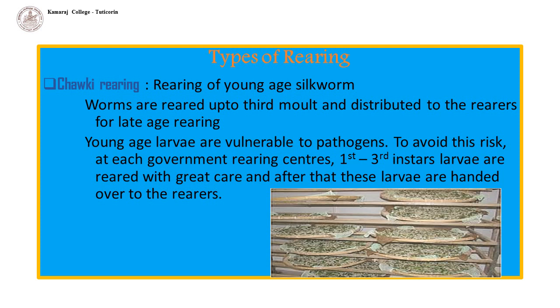Rearing of silkworm is mainly of two types. Chalky rearing: rearing of young age silkworms is called chalky rearing. Here, worms are reared up to the third moult and distributed to the rearers for late age rearing. Chalky rearing is quite troublesome because young age larvae are vulnerable to pathogens, so careful attention and good hygiene (CAG) is a must. To avoid this risk, at each government rearing centre, first to third instar larvae are reared with great care and after that these larvae are handed over to the rearers.